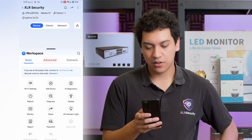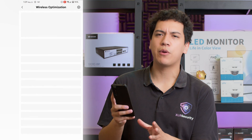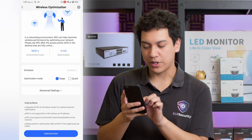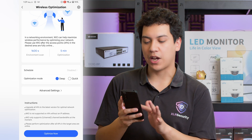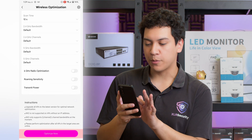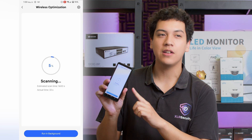Under advanced, we have something called wireless optimization. Let's do a deep optimization — this will upgrade all access points to the latest version and also scan the network for the optimal Wi-Fi channel. We go to advanced settings, leave everything on default, and choose optimize now. As you can see, it's scanning now. It said it would take about five minutes, so I'll fast forward when it's done and we'll see the results together.